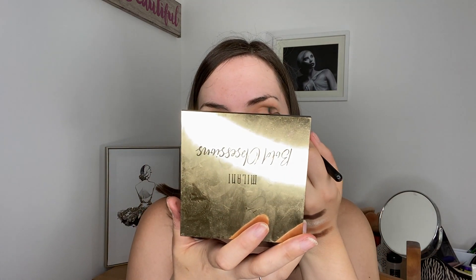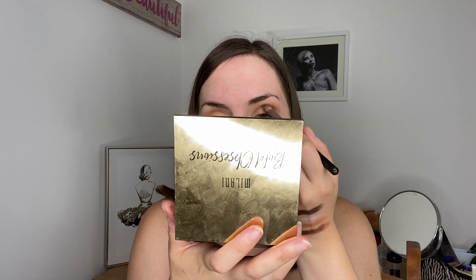I'm actually going to go in with a light dusting of the green shade within the Jaclyn Hill palette — it's this one, I think it's called Jada, the light green. I'm just going to do a very slight tapping — tap that off — just a very slight amount right in the crease.